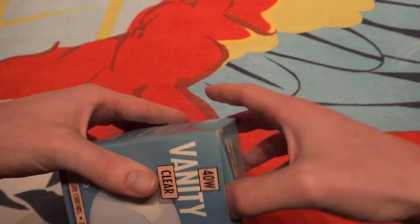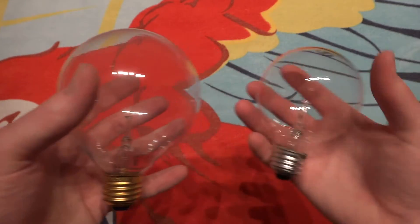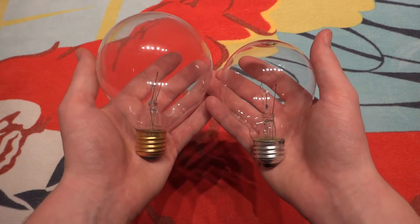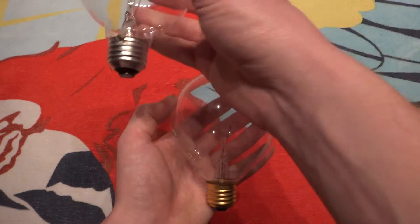So it's been on their shelves for quite a while. Let's take it out of the packaging. Now being G30, it is of course bigger than G25 — I have an example right here, a standard G25 globe bulb compared to the G30. And if you go to G40, that's even bigger.